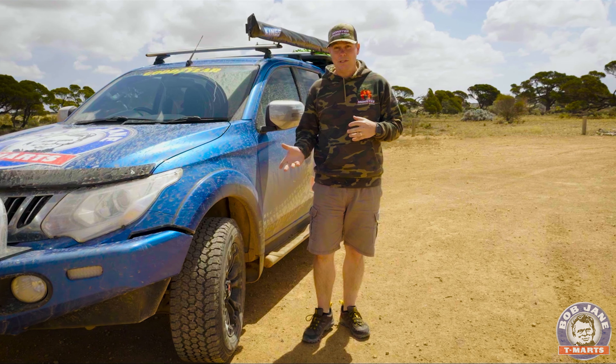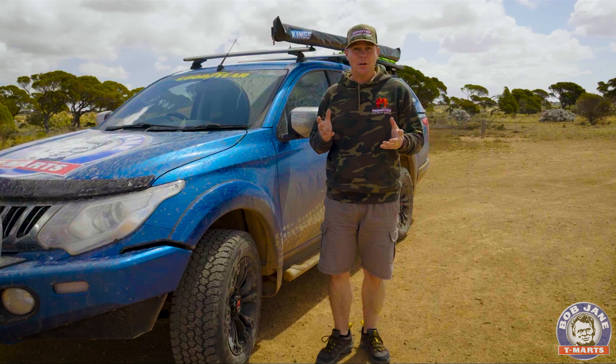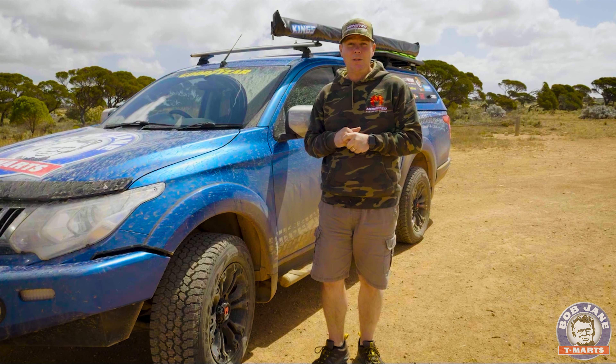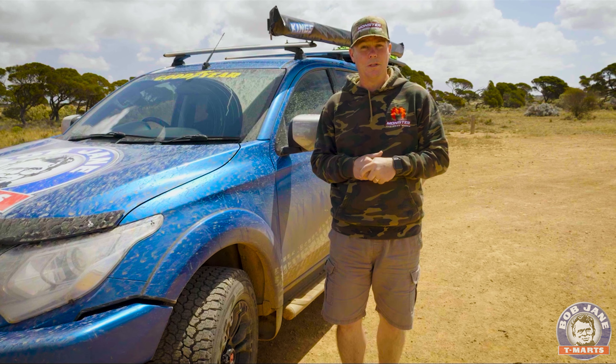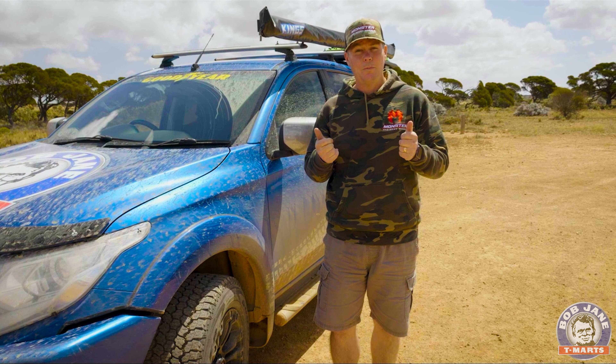We've done some basic off-roading, not much, only about 30 kilometres. So we'll see when we get to Perth and we've done some more off-roading what these tires really have to offer in terms of off-road performance, but I'm reckoning they're going to be pretty good.